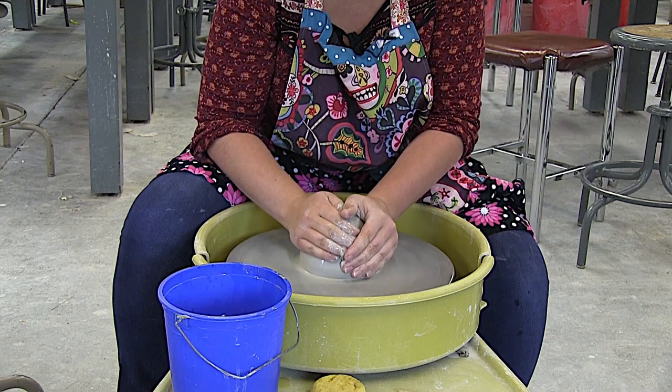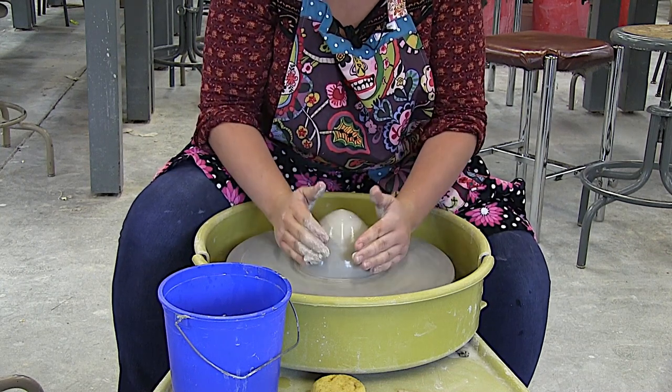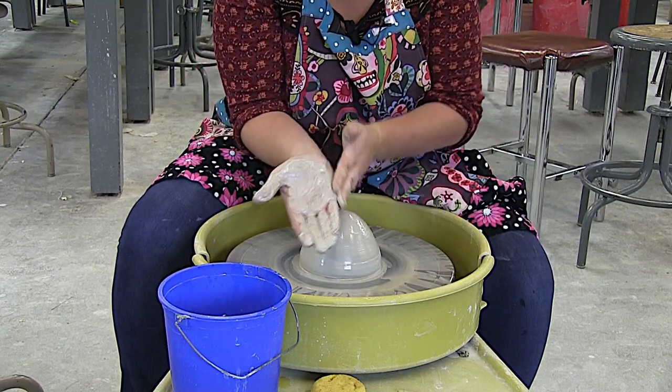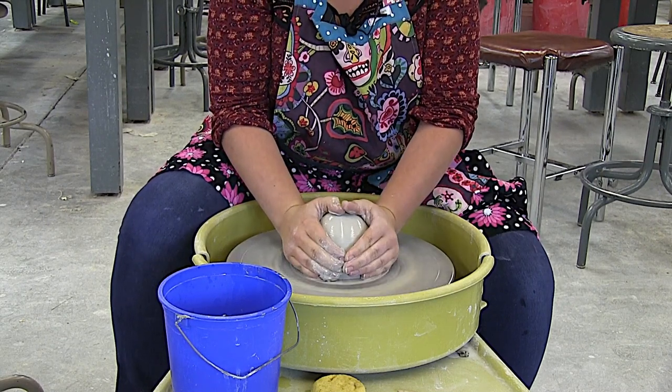The first thing I hear is: but Schmider, it hurts my hands. The reason it's hurting your hands is because you're pushing down on the wheel. All of those little sand particles are going to start hurting your hands, so you're trying to keep your hands up off the wheel while you're centering.